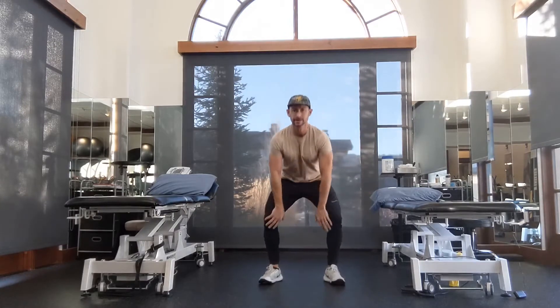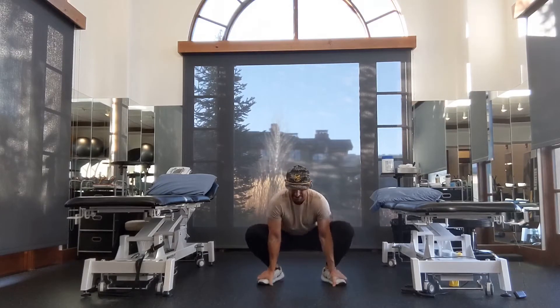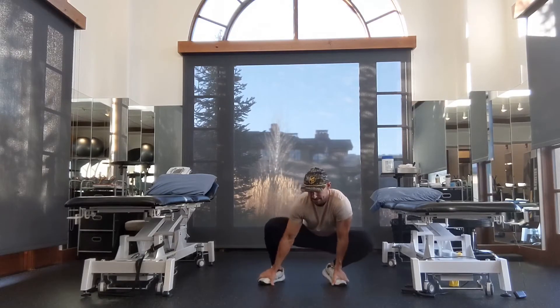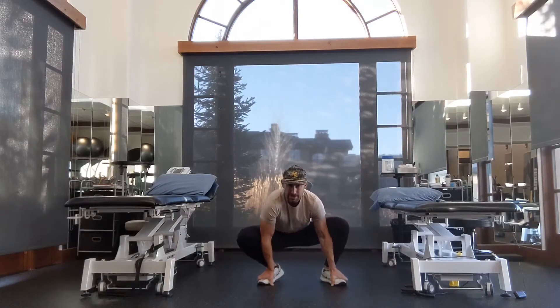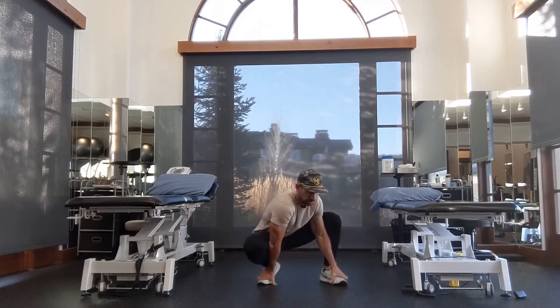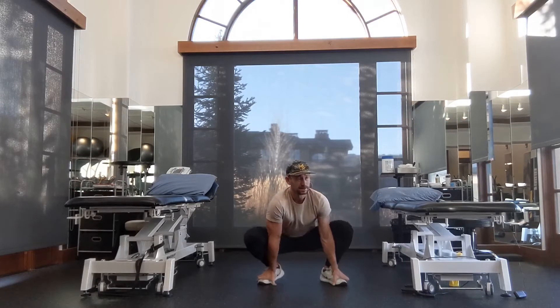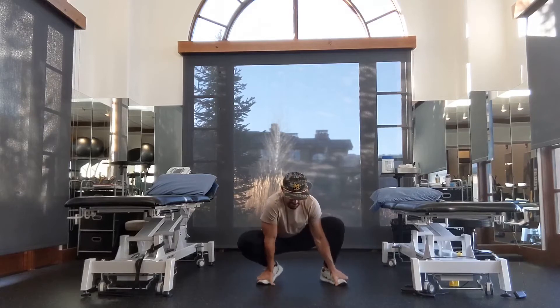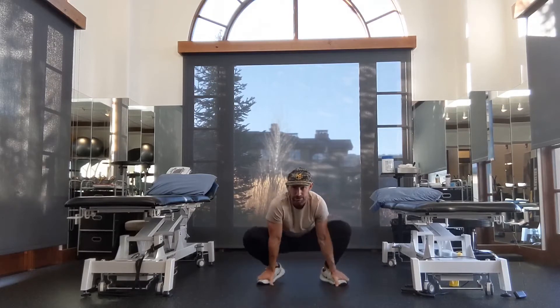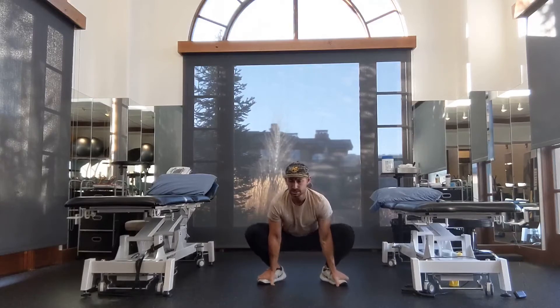Let's squat down and grab your ankles. We're just going to rock back and forth, getting those ankles warmed up side to side. You can push your knees out with your elbows. No right or wrong here — let your back relax. This should feel fairly good. You're just rocking from your heel to your foot, side to side, rotating whatever you feel like you need here.